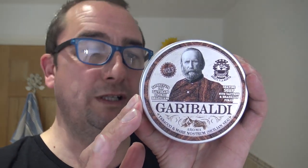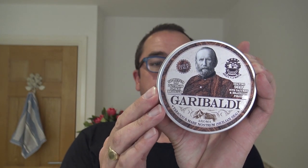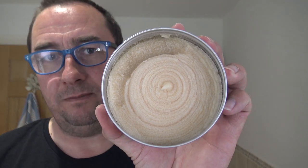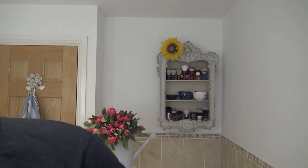Italy — we're going to use the Abate Alamantea Garibaldi. I've used this before, beautiful. Italian, made in Tuscany, and it has saffron and Brazilian Pequi — if that's how you say it right. Saffron is a very expensive ingredient. He was a famous chap. Gorgeous scent, absolutely stunning. Handcrafted, made in Italy — Tuscany, I believe. Beautiful shaving soap. It's a very expensive scent.